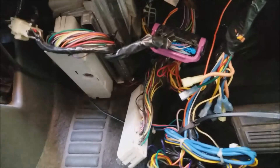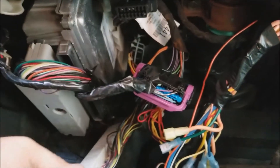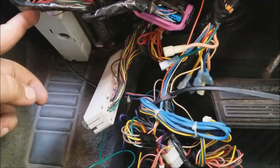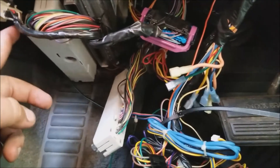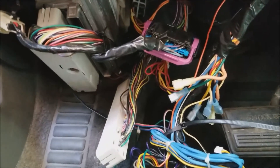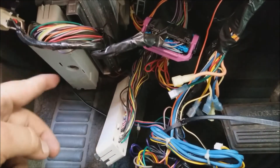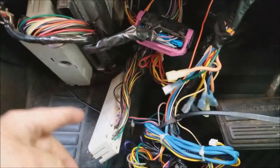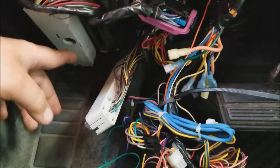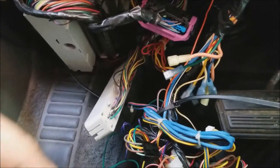Here are the PCM connections underneath the driver's dash. The connector toward the passenger side is PCM connector number two; the one on the driver's side is PCM connector one, which is where the low and high input for the vehicle speed sensor go in on pins 64 and 65. We're going to have to take this apart — you take this bolt loose here and it'll actually pop down.